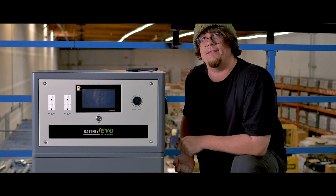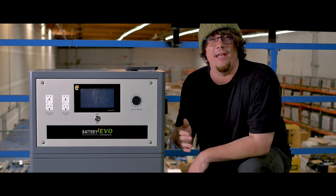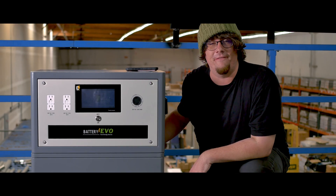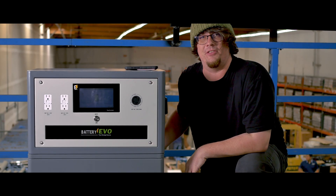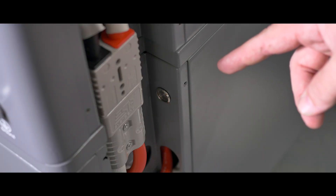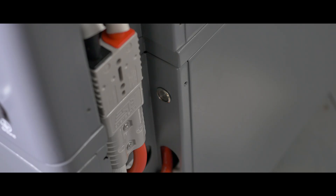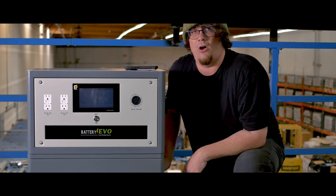Push them in tightly and make sure there's no wiggle room. One common issue that people run into is these cables not being properly fastened, leading to issues with your unit staying on. Once you've got those cables connected, you'll see a small silver button nearby — that's your power button for your battery.